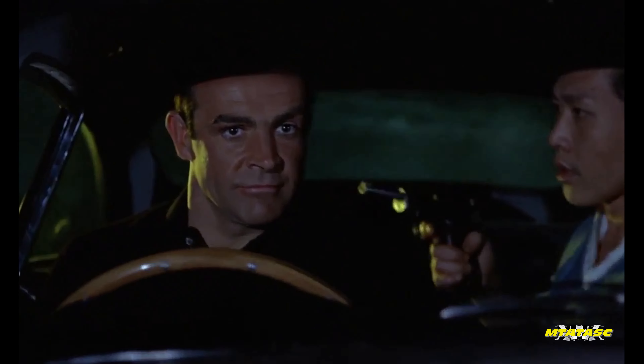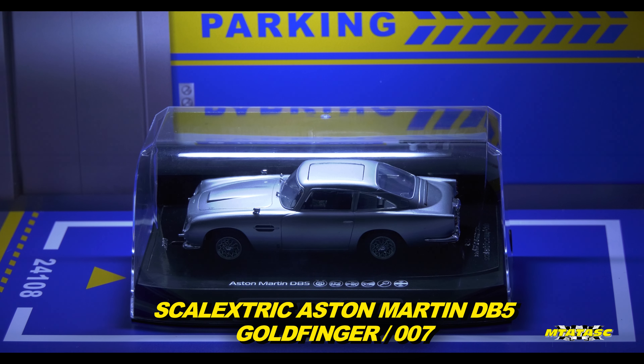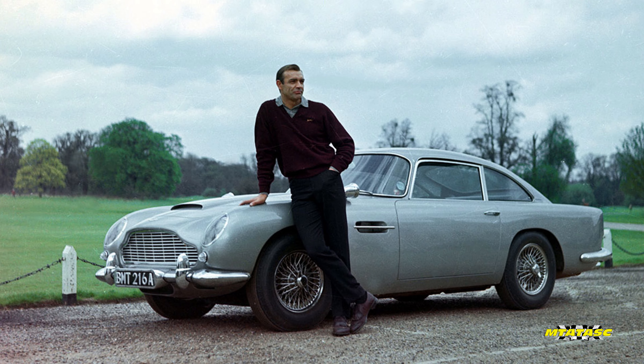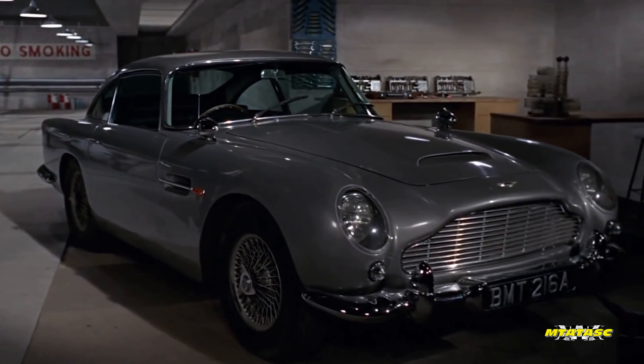Do you know what I love about this next car in my collection is that it can do this, and also this. Get them lights on. People, this is the Scalextric Aston Martin DB5 — that iconic James Bond 007 car, and this one is from Goldfinger. You'll be using this Aston Martin DB5 with modifications.